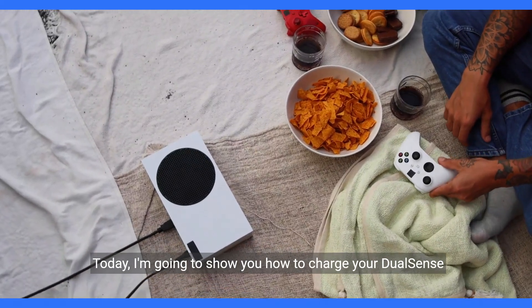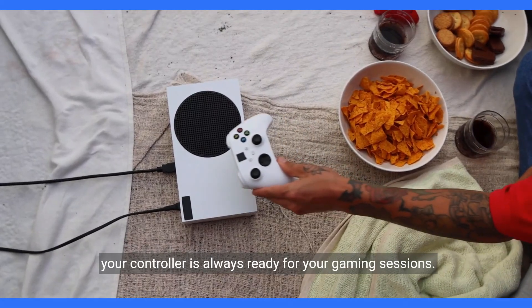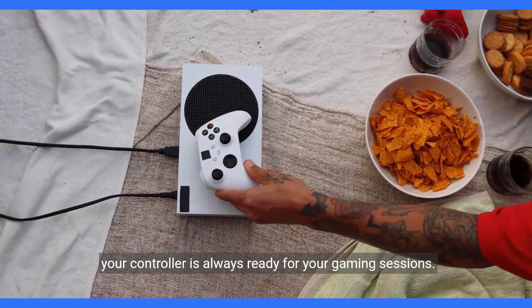Today, I'm going to show you how to charge your DualSense controller on your PC. It's a simple process that will ensure your controller is always ready for your gaming sessions.